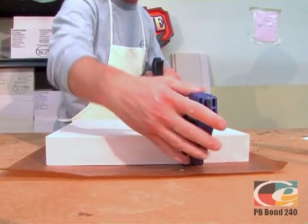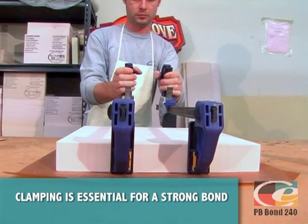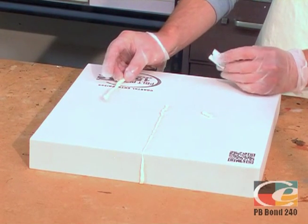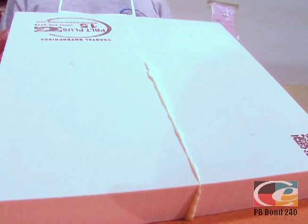Apply clamps, making sure they are equal distance apart and pressure is applied evenly to ensure a proper bond. Do not move your work for at least 4 hours. Full cure is achieved in 12 hours. Use a razor blade or chisel to remove any cured excess adhesive. Your work is now ready to machine, sandblast, or carve.